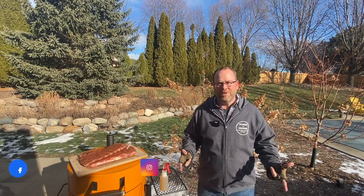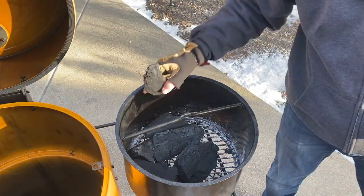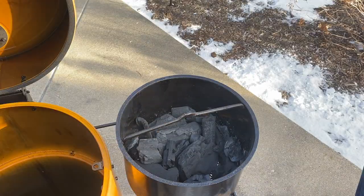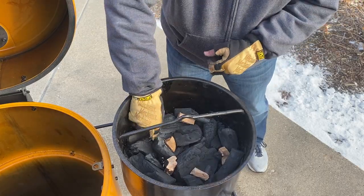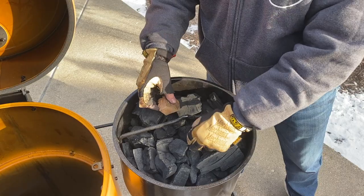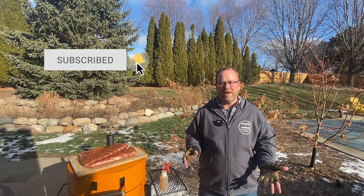Before we throw these ribs on, let me tell you what I've done so far. We got our smoker set up for around 300 degrees, got lump charcoal in there. In the basket, always start with the large chunks, work your way up to the small chunks. And instead of putting wood on top, I've been putting little chunks of wood in amongst the charcoal — a tip I picked up from Harry Sue and Justin over at Baby Back Maniac. That's worked out nicely, makes it just a little less maintenance during the cook.